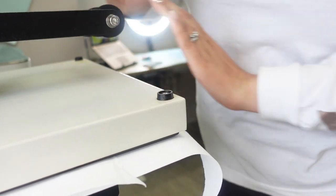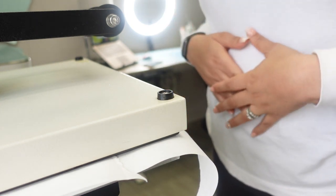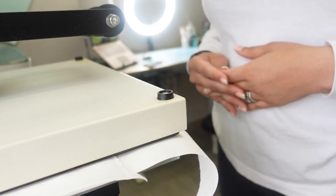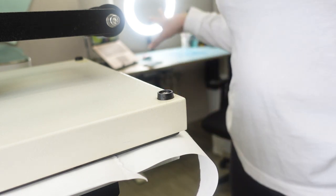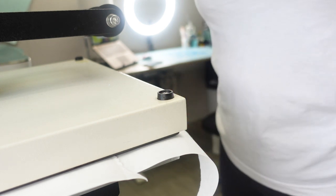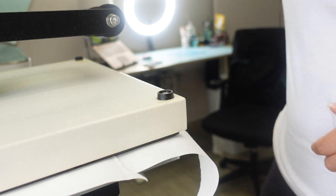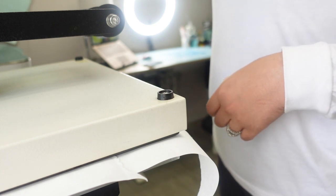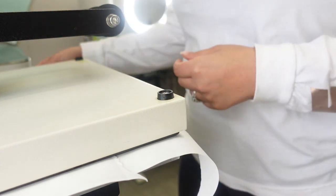I'm holding the knot while I close the press. We are pressing at 400 degrees for one minute. I'll link everything in the description below — Canva Pro free 30-day trial, all my sublimation supplies including butcher paper, heat tape, the tie, and the ink. My Facebook group 'Crafty Mamas' will also be linked. When I open the press, I'm going to hold the knot so it doesn't slip and create ghosting.